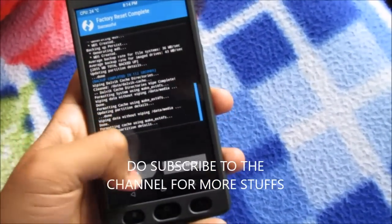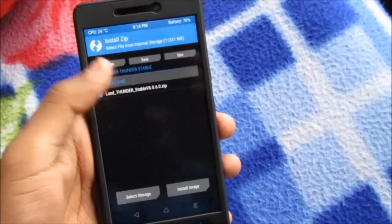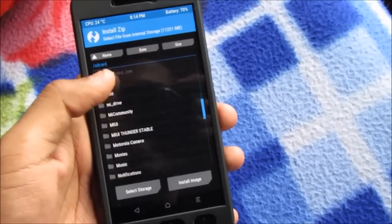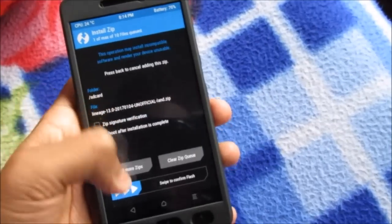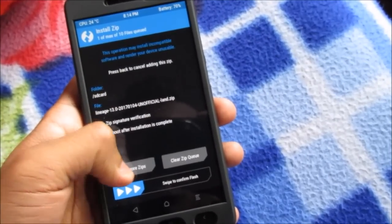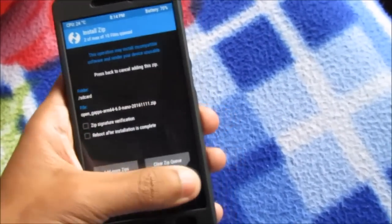Then go back and back, and swipe to factory reset. Go back, now go to Install and locate the file — I have my file here, LineageOS. Then go to Add More ZIPs and select the GApps package. Now swipe to confirm flash.